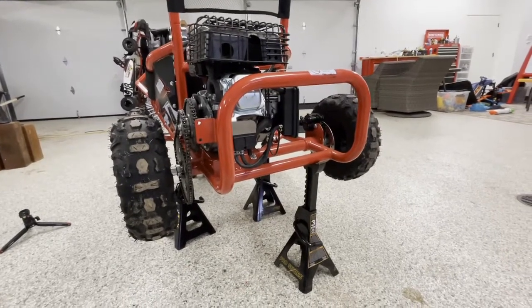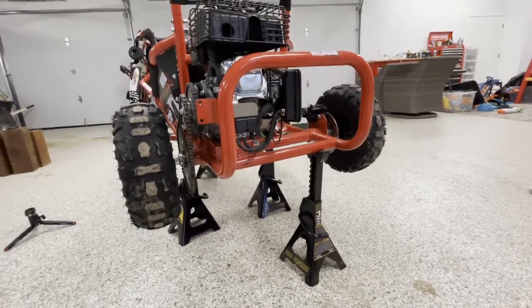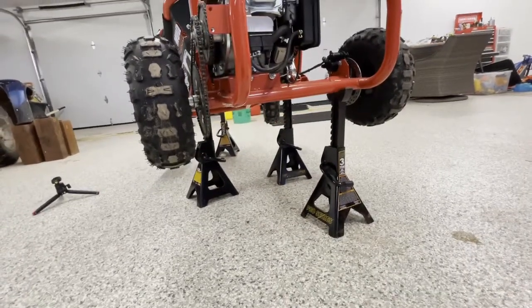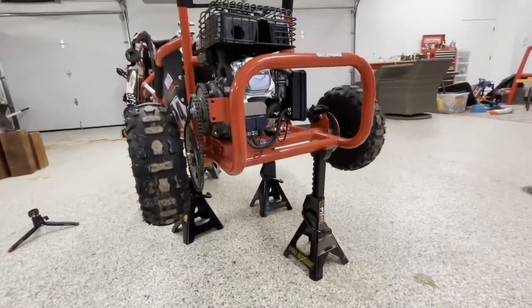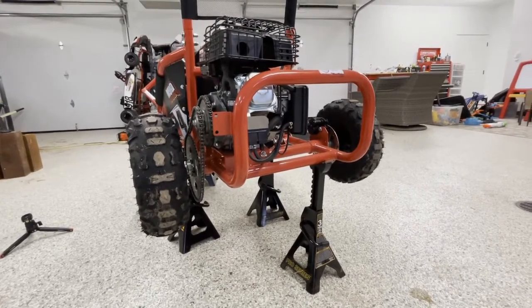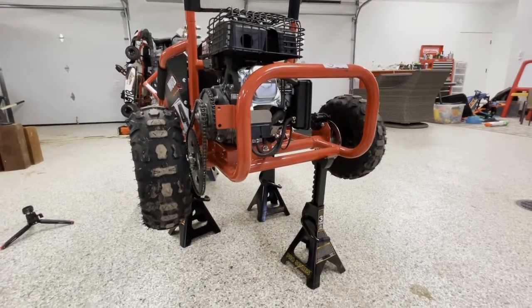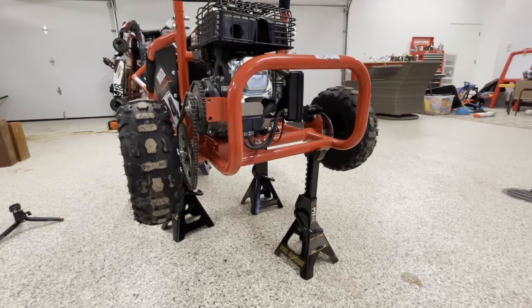Before we go, let me just orient you on how we got here and where everything is. I've put the cart up on four automotive jack stands. These are standard three-ton jack stands that you can get at any automotive store or Walmart — I'll put a link in the description below if you're looking to order them online.